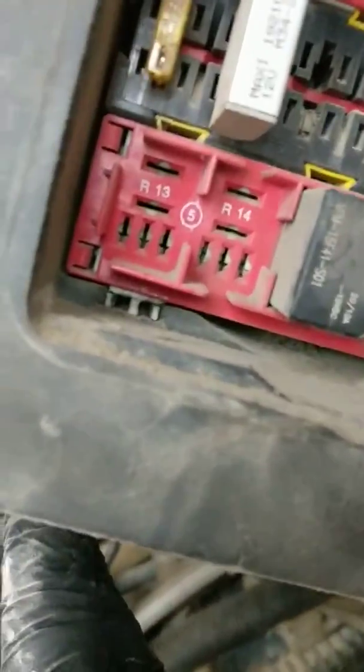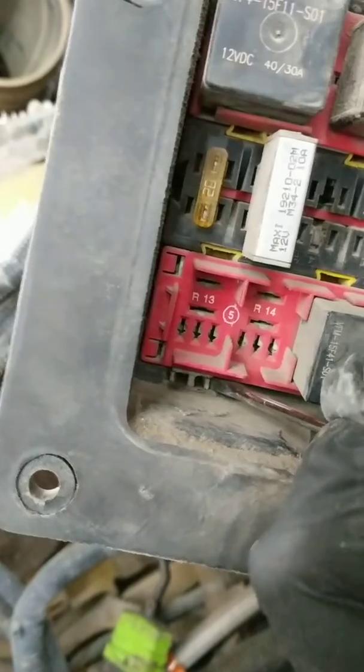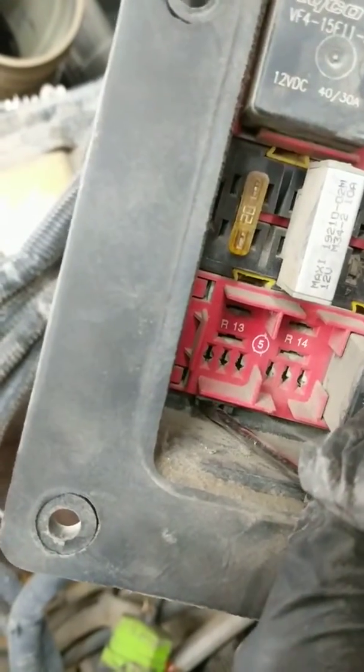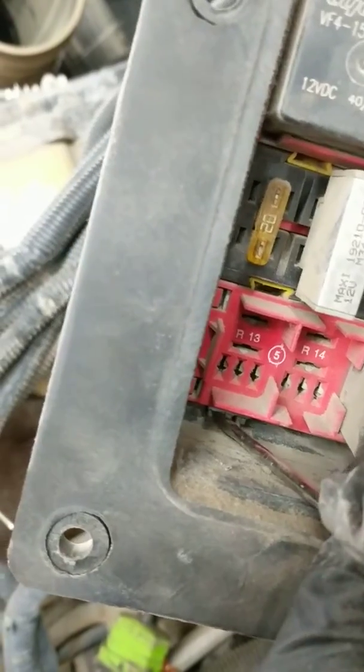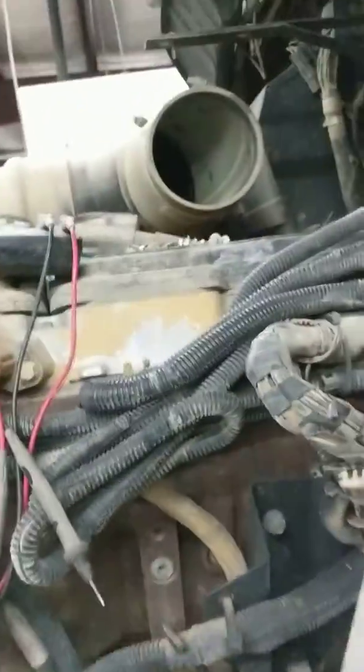There's going to be those little white clips there. What you're going to want to do is grab a screwdriver or a pick and pick these little clips here — you're going to want to push them inward. Once you put them inward like that, when they're closer together, you can get yourself a pair of needle nose pliers — doesn't have to be snap-ons, just whatever you've got that'll fit.